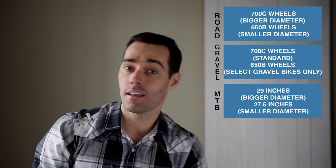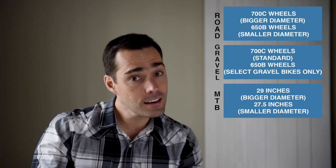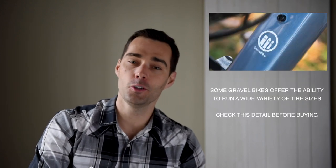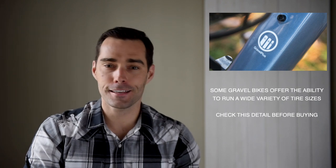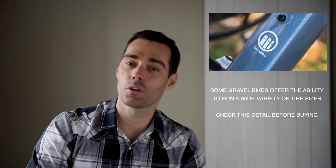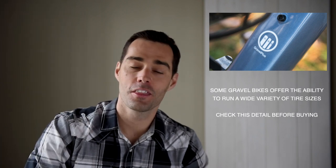That's the big deal with gravel bikes and their ability to run increasingly wider and wider tires. Make sure you check out your gravel bike — see if it can accommodate either 650b or 700c, or maybe just one of those wheels. Also make sure that you think ahead of time about what type of terrain you want to ride on. Will it be a nice, easy, smooth surface or will it be a little bit more rugged? In which case, you'll be leaning towards the mountain bike side of the wheels.